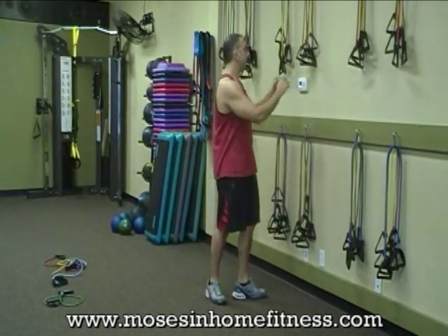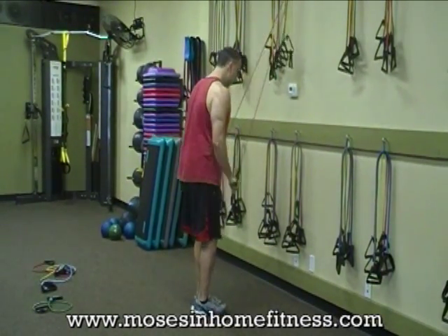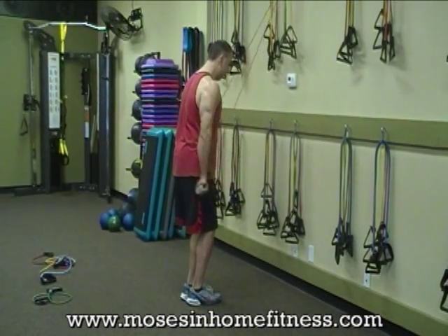Going to now do a tricep exercise over here. Elbows are stationary, coming right there to 90 degrees, right back down.